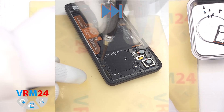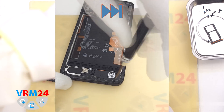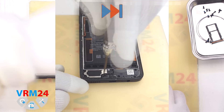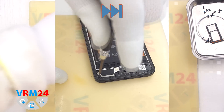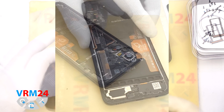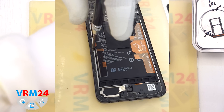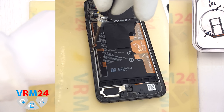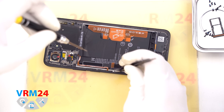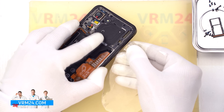As we take the screws out, we place them on a magnetic pad or designated surface, keeping them organized by location to make reassembly easier. It is a good idea to separate the screws from the top and bottom sections. Keep an eye out for a small silver screw located near the center — don't miss it. If it doesn't come out easily, you can use a pair of tweezers to gently lift it out.